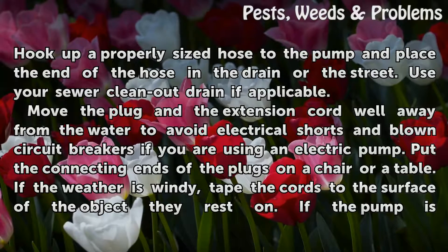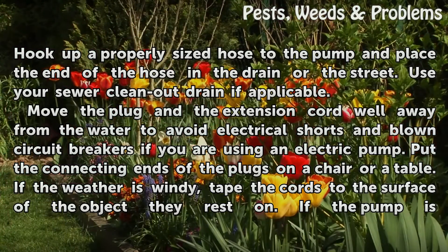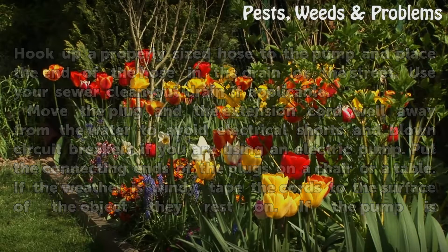Use your sewer clean-out drain if applicable. Move the plug and the extension cord well away from the water to avoid electrical shorts and blown circuit breakers if you are using an electric pump. Put the connecting ends of the plugs on a chair or table. If the weather is windy, tape the cords to the surface of the object they rest on.